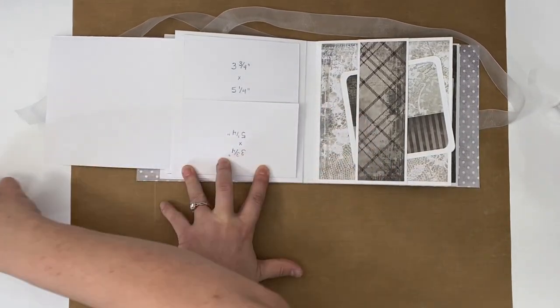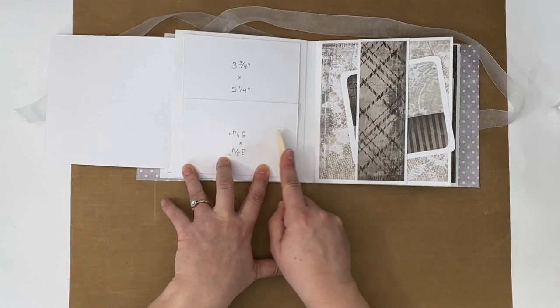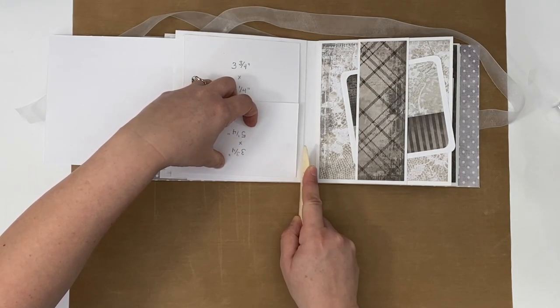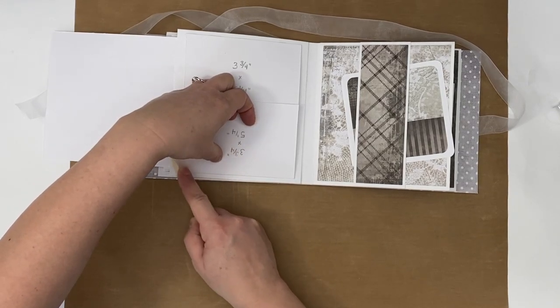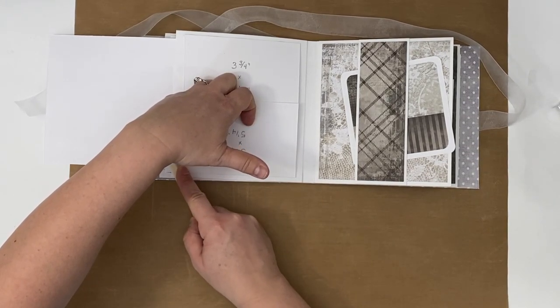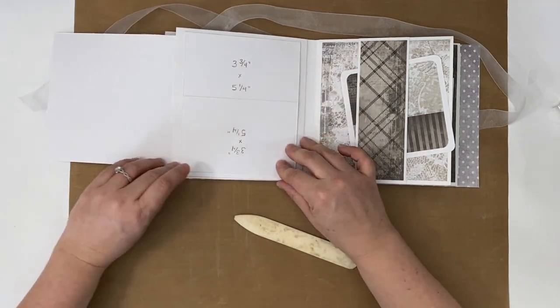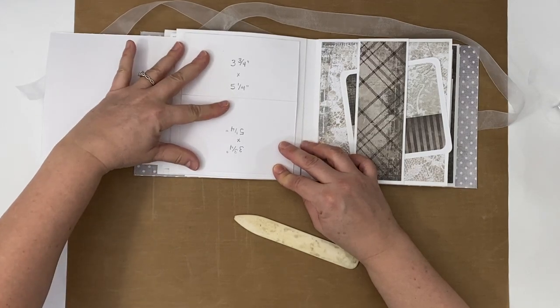Yeah, the basic album — you don't have to do deco edges and fancy stuff. You can, but once you know the basics then you can do whatever you want. That looks great.